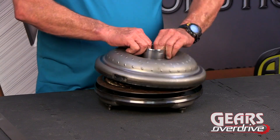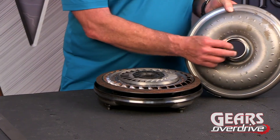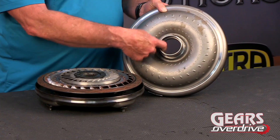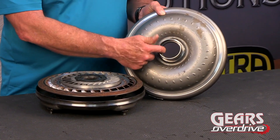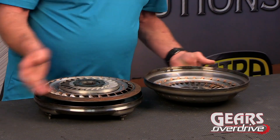So let's take the cover off. We can see that we've got four flats here, and a bushing in the cover for the stator support assembly. So we'll just set that aside for right now.